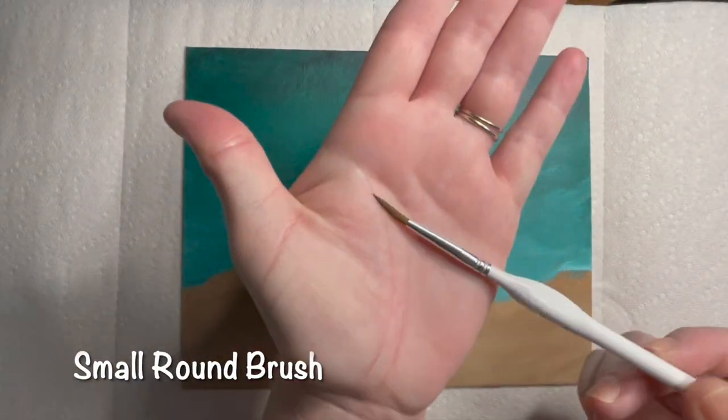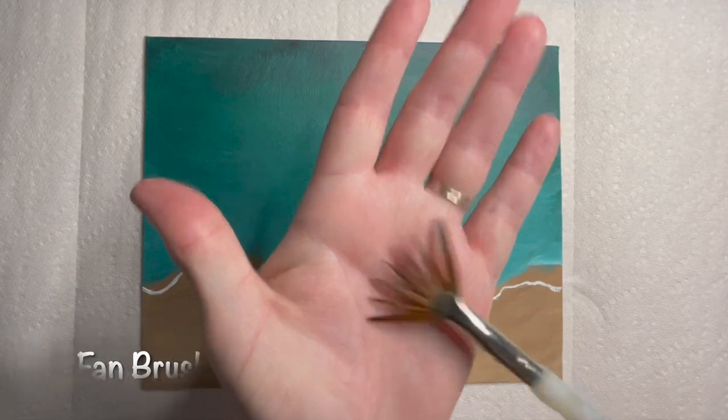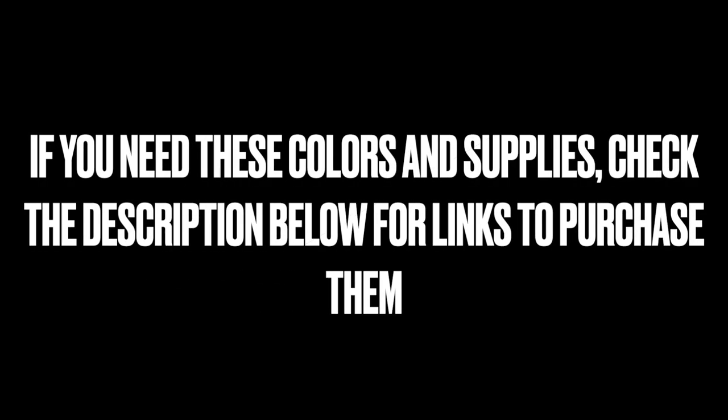There's an option to use a filbert brush too. If you need to find these supplies, the links below will help you find the right tools for this tutorial.